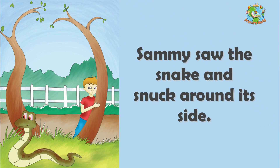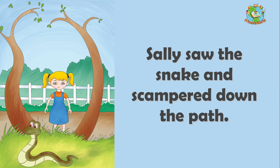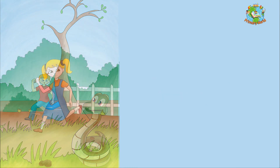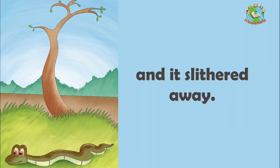Sammy saw the snake and snuck around its side. Sally saw the snake and scampered down the path. The snake saw Sammy and Sally and it slithered away.